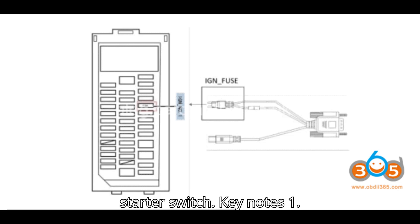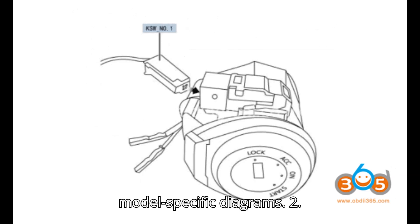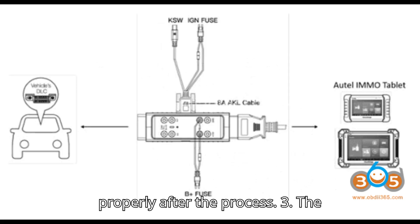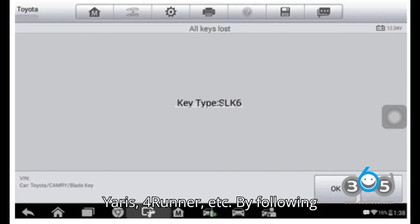Key notes: 1. Always double-check wiring and connections as per the vehicle's model-specific diagrams. 2. Keep the vehicle components reassembled properly after the process. 3. The procedure varies slightly depending on the car model, e.g. Camry, Yaris, 4Runner, etc.